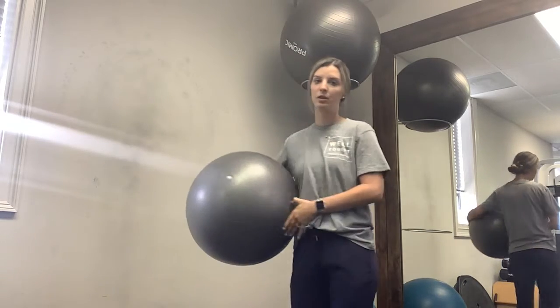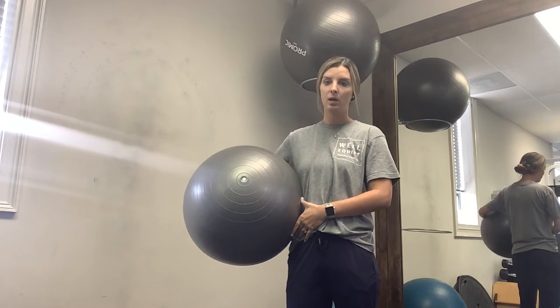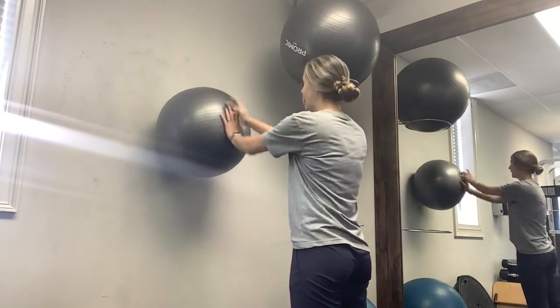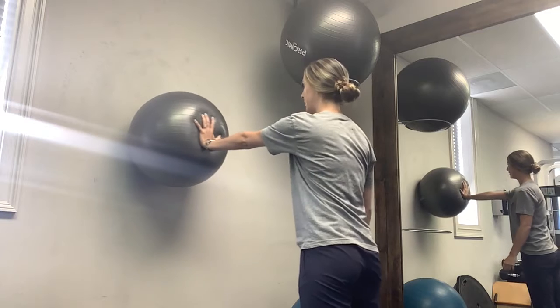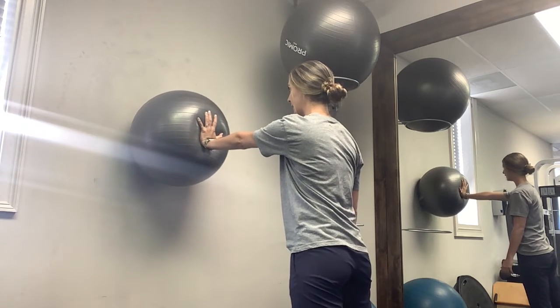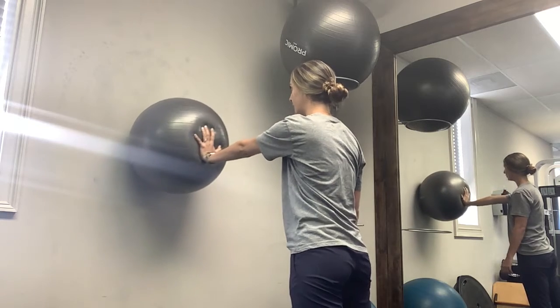In the beginning, you can also do this in a couple of different angles. To begin, you're just gonna start with the ball right in front of your body. You're gonna press into the ball and you can either hold it there or move it around in a circle.